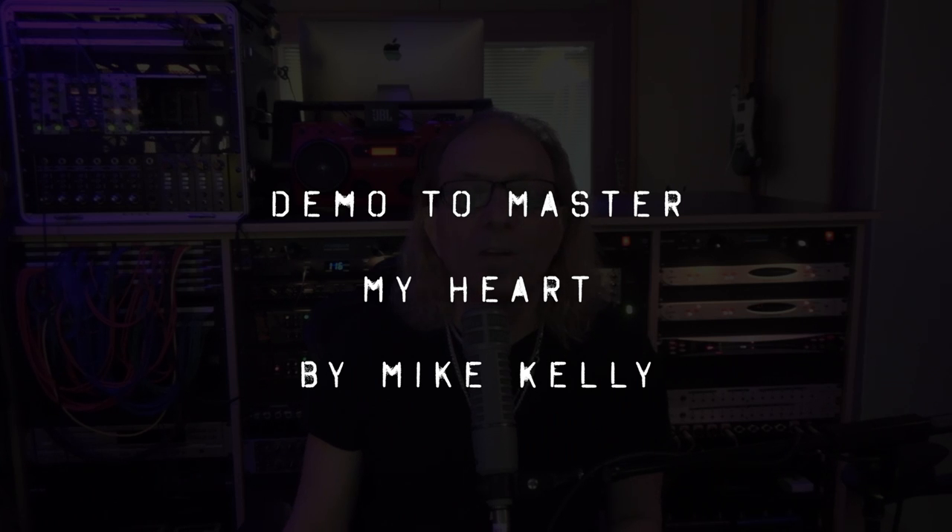Demo to Master: 'My Heart' by Mike Kelly. Thanks for watching, I appreciate it. Please subscribe to our channel, we have much more like this. Hit the notification bell so we can let you know when they come out, and please hit the like button if you enjoyed the video — that really does help. Leave us some comments, questions, whatever you like, ideas. We will do a deep-dive mix video on this, stay tuned. We're going to do some more of these Demo to Masters, trying to put them out every week or two. Thanks again, stay safe, be healthy, appreciate your support.